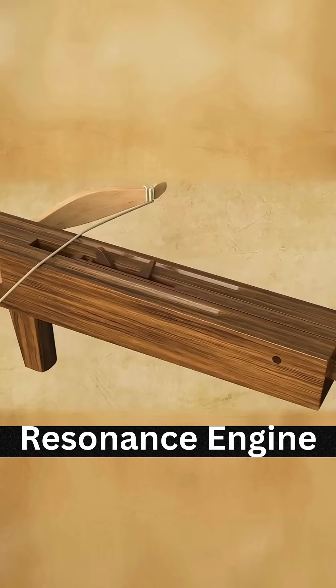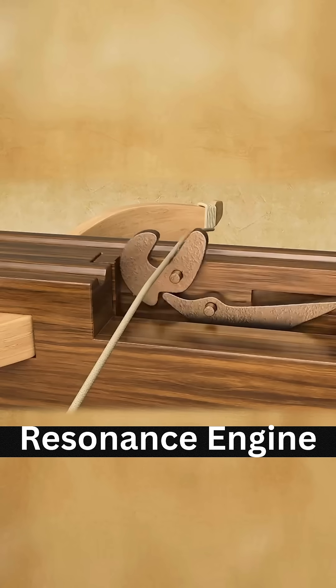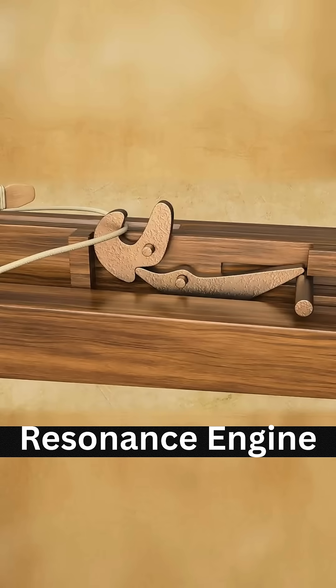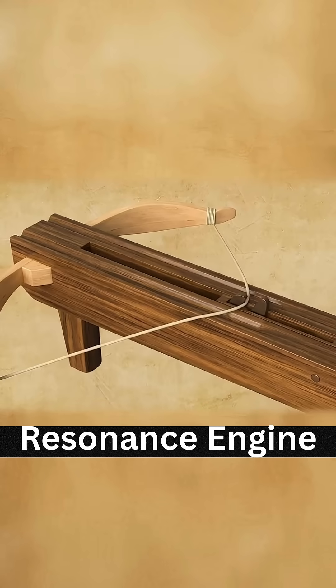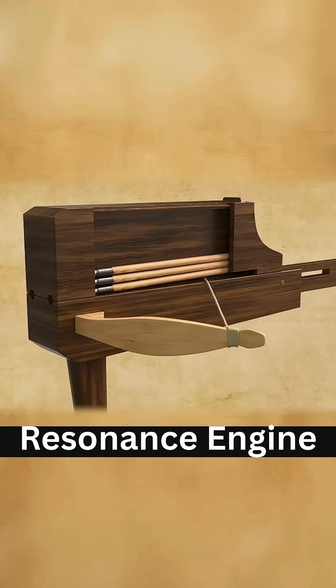This is the tooth. This is the stopper. Mount them on a sliding lever. It slides back and forth. Push the lever forward — the tooth hooks the bowstring, and the stopper locks it in place. Pull the lever back, drawing the bowstring. The stopper then rotates, releasing the tooth, firing the arrow instantly.